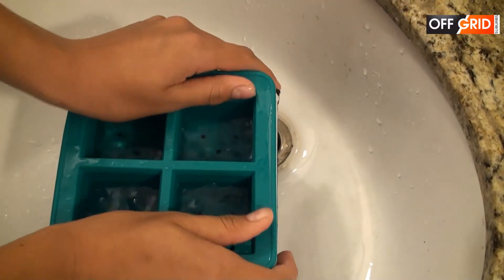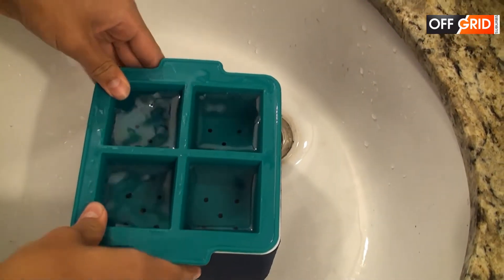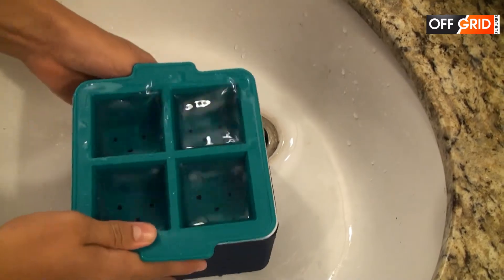So let it slide to the bottom. Now it's ready to go in the deep freeze.